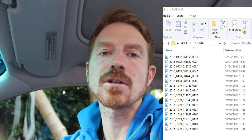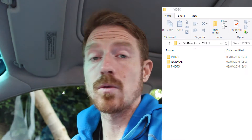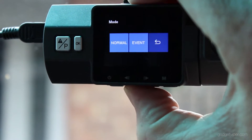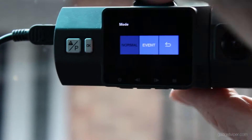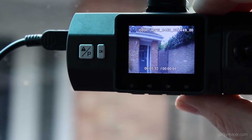Recording loops — the default is five minutes. You can change that to one, three, five, or ten minutes depending on how big your card is. It will create segments of footage in normal mode, and when it gets to the end of your card it will go back and start recording over the top — unless you press the event button, which puts that portion of footage in the event folder and protects it. There's a G-sensor inside the unit, so whenever you have a collision it will automatically protect that footage. You can also take snapshots. If I access my files I've got two folders: normal and event.